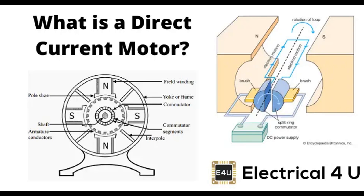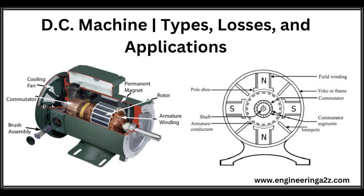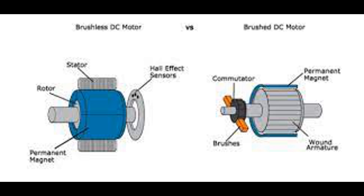Stationary contacts called brushes maintain electrical contact with the commutator as it rotates. Brushes are typically made of carbon or graphite, materials known for their low electrical resistance and ability to withstand friction. These brushes supply electric current to the armature coil, allowing it to continue rotating. As the armature coil rotates within the magnetic field, the commutator reverses the direction of the current in the coil periodically. This reversal ensures that the Lorentz force exerted on the armature coil remains in the same direction, resulting in continuous rotation. Overall, the commutator is a crucial component of DC motors, enabling them to convert electrical energy into mechanical energy. Without the commutator, the rotor would stall due to the changing direction of the magnetic field.